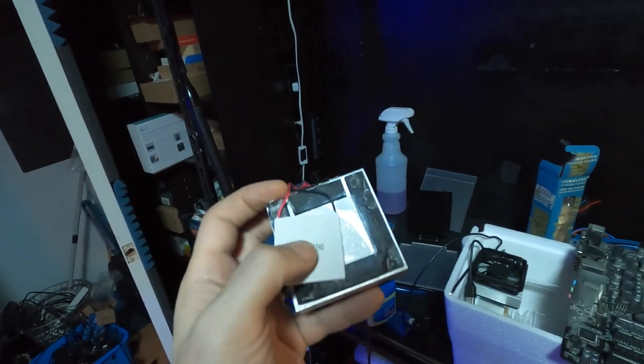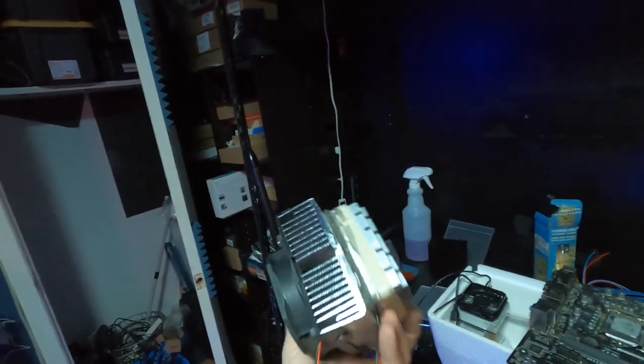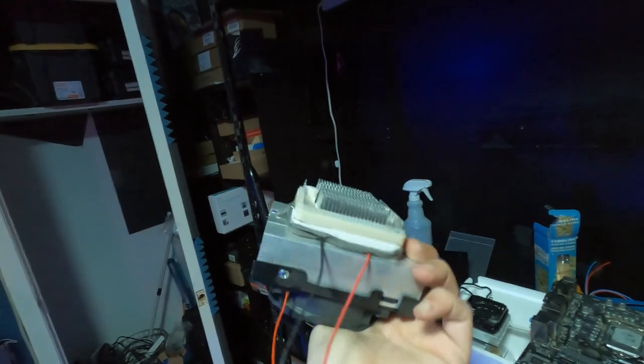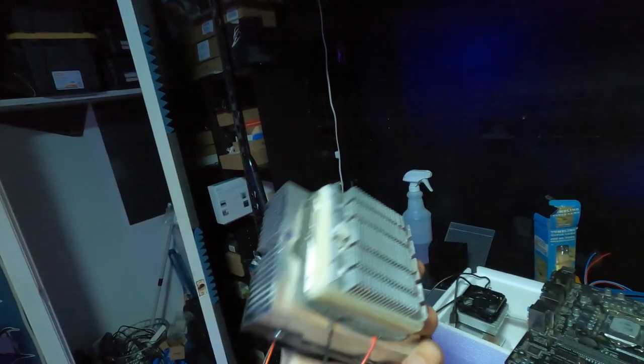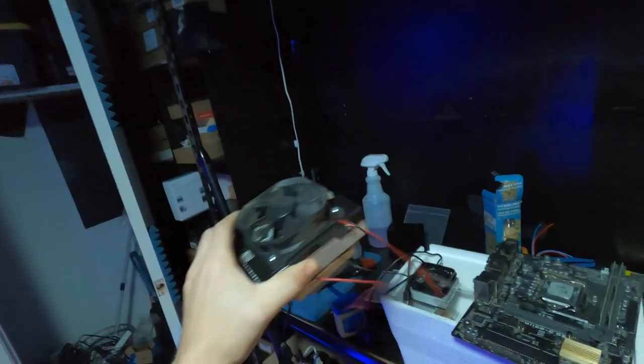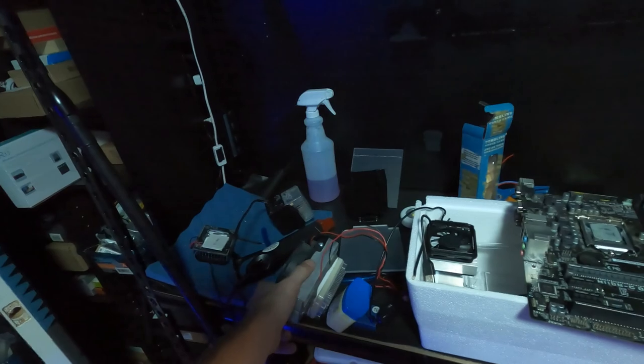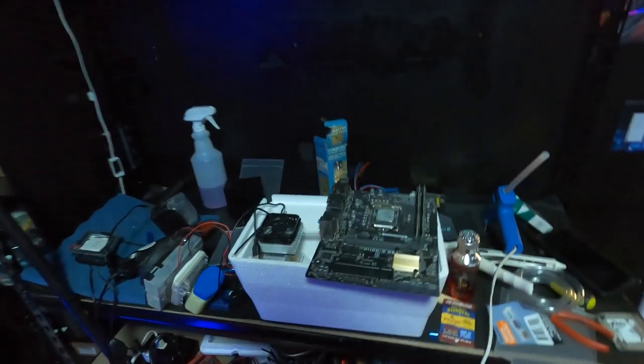I wanted to show you guys the little cooling element — this is a 12-volt cooler and this thing does super freezing temperatures. We're going to try to hook this bad boy up to the loop too, so that way we get super duper cold temperatures.